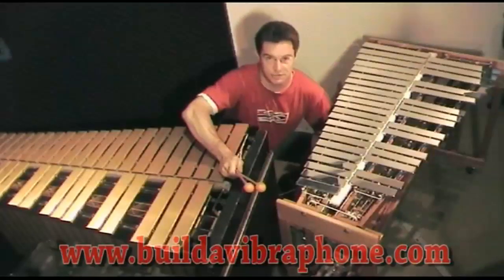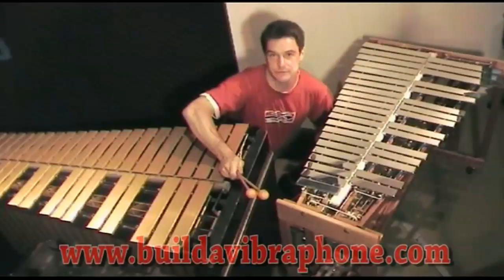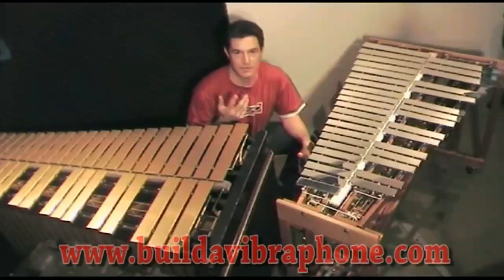It was originally modeled on a Premier instrument and has the same bar dimensions, but you can use standard metric stock or standard imperial stock — whatever is available in your local area.